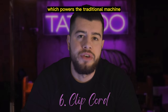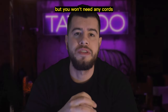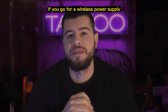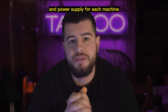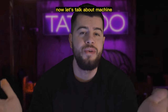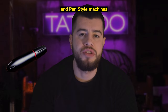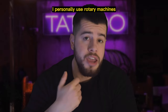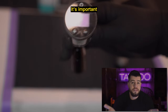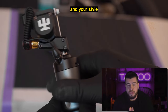Next up is the clip cord, which powers the traditional machine, or an RCA cord if you are using a rotary machine. You won't need any cords if you go for a wireless power supply. Just make sure you have the right cords and power supply for each machine. There are so many different types of machines out there, including traditional coil machines, rotary machines, and pen style machines. Most pen style machines run on batteries, which is a pretty cool feature. I personally use rotary machines with a wireless power supply. It's important to do your research and figure out which type of machine works best for you and your style.